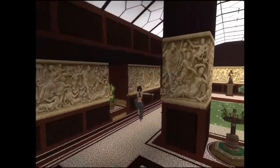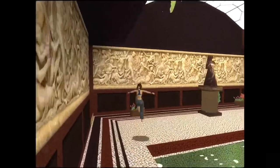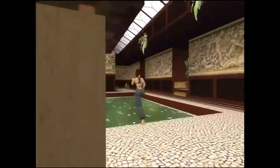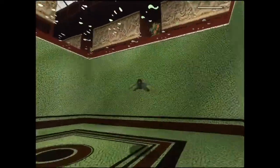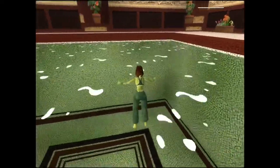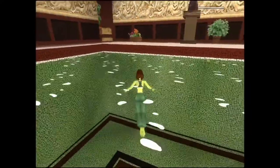Let's go for a swim. The jump button and the directions move me around underwater. Just use forward and left and right to manoeuvre around on the surface. Press jump to dive down for another swim about, or go to the edge and press action to climb out.